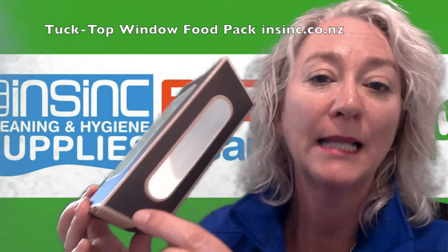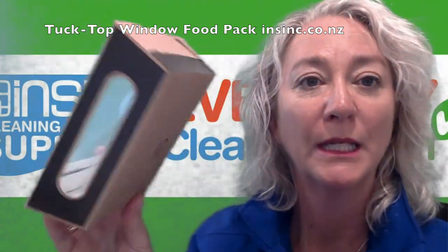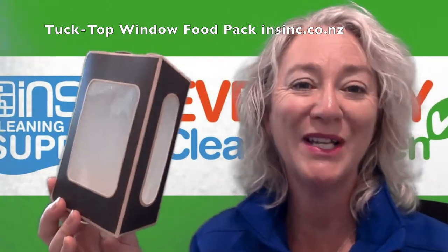As you can see, it's a slate grey with a brown craft board. It has a natural appearance and a clear see-through window, so you can very easily see the beautiful product you've got inside. Great for enticing the customers.